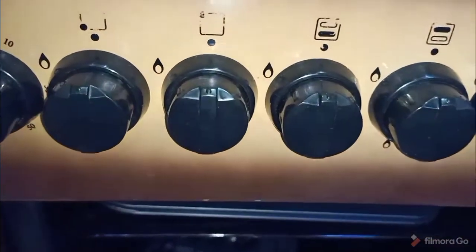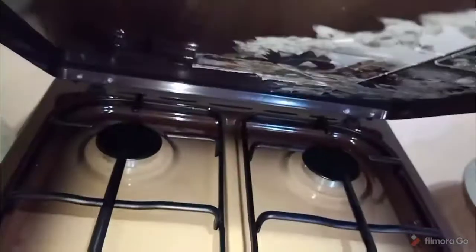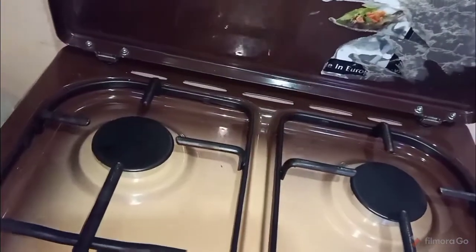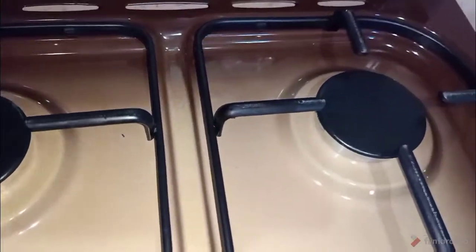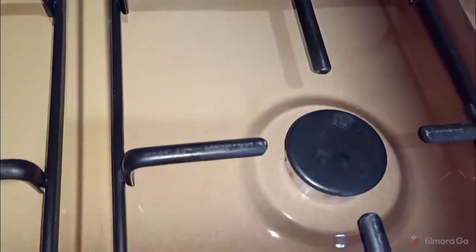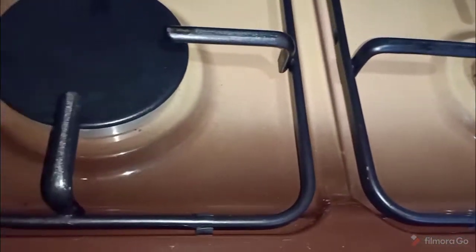Comment down below after watching the video and tell me what you'd like me to tell you more about this gas oven. So let's get into the video.